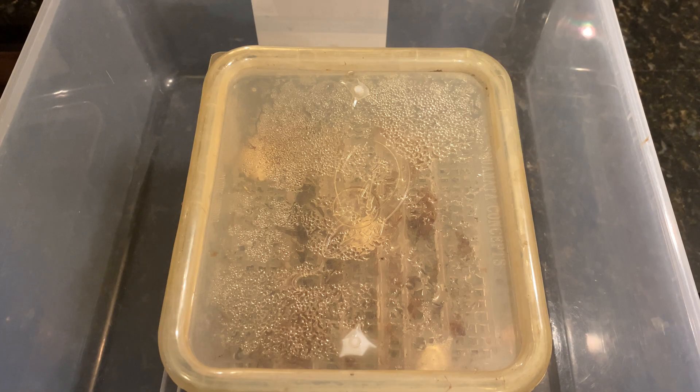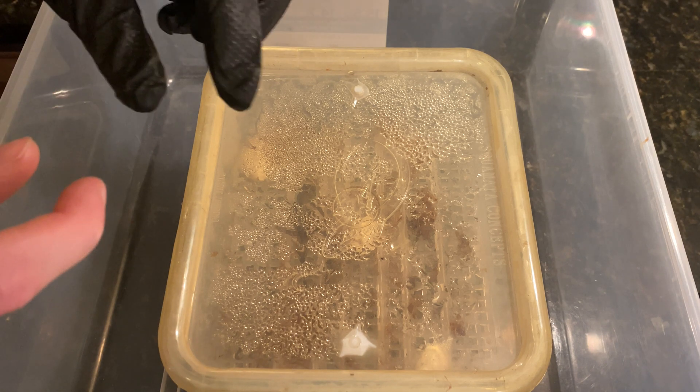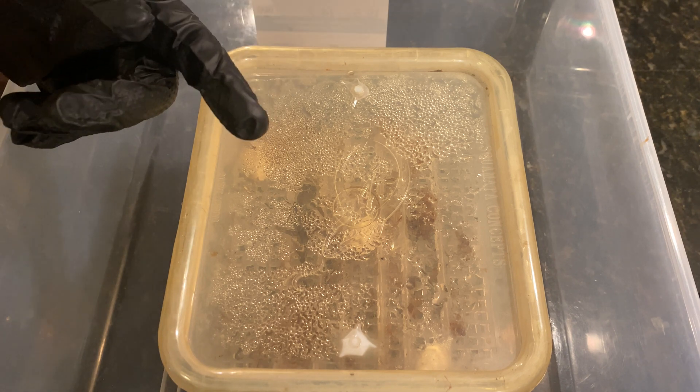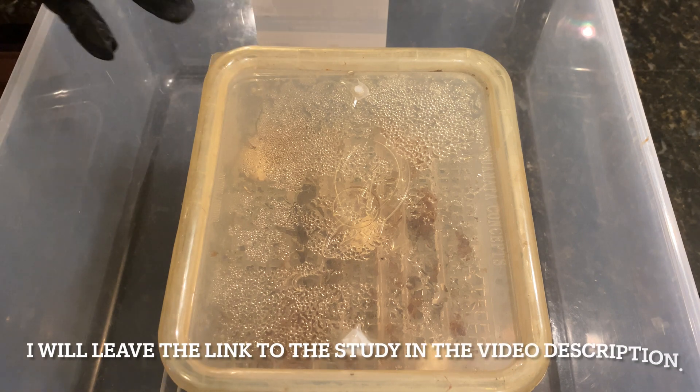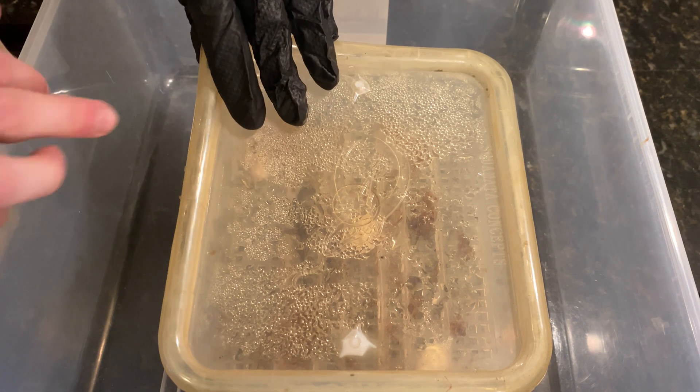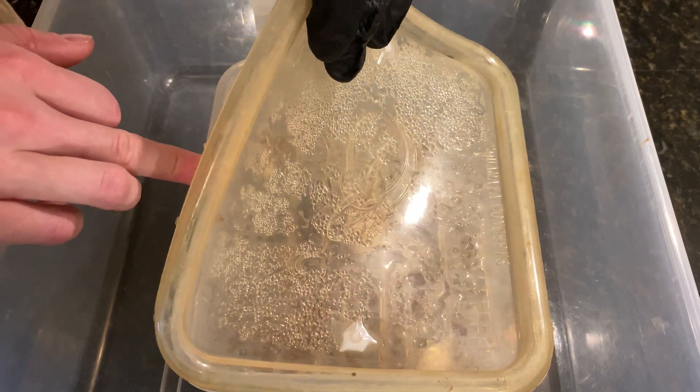Alrighty, so here we are a few days later. Sometimes when you're incubating eggs separate from one another, as is done in a sim container, the eggs don't hatch all at the same time. I believe there was a study done on grass snake eggs that showed that the eggs likely feel each other's heartbeat when laid together — but as you can imagine, in a sim container, it does not allow for that.